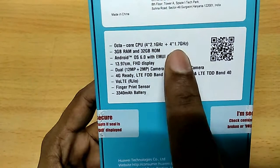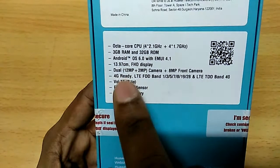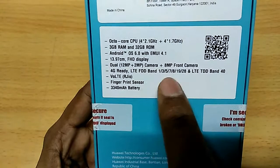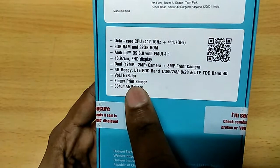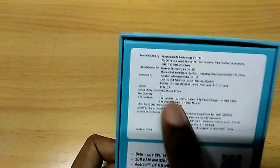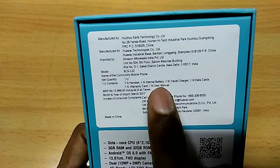The Honor 6X features a 2.1GHz and 1.7GHz octa-core processor, 3GB RAM, 32GB ROM, Android 6.0 Marshmallow with EMUI 4.1 user interface, a 5.5-inch full HD 1080p display, dual rear camera with 12 megapixel and 2 megapixel, 8 megapixel front camera, 4G VoLTE support, fingerprint scanner, and a 3,340mAh battery. In the box: 1 handset, internal battery, travel charger, data cable, warranty card, and user manual.